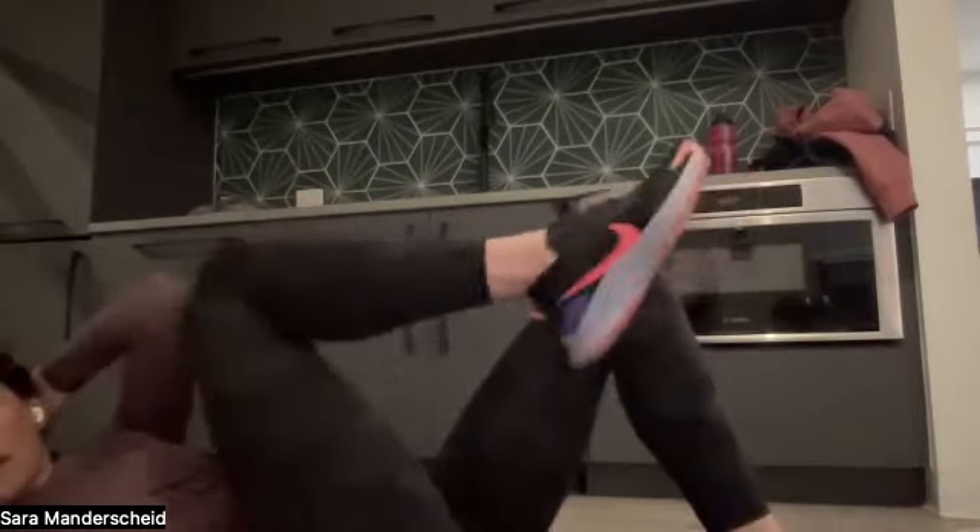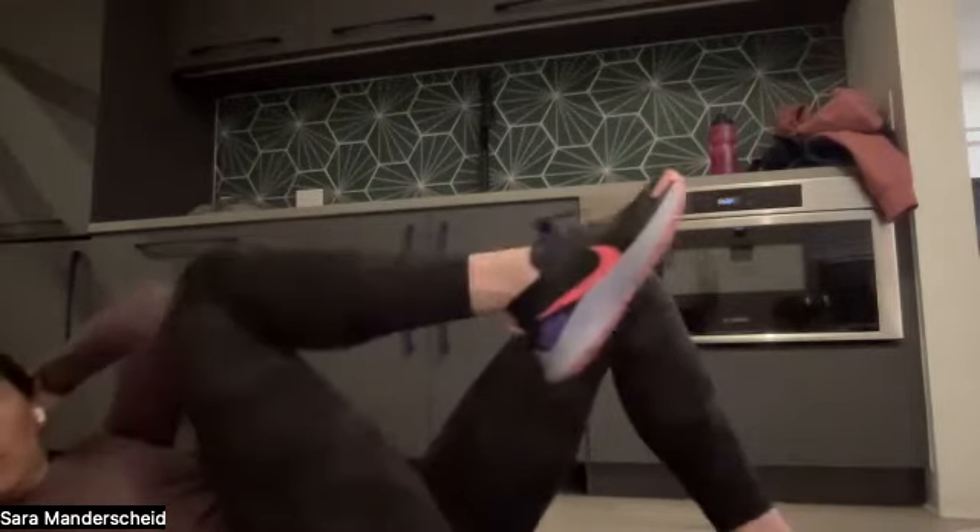Then we're going to cross over — alternating elbow to knee: left elbow to right knee, cross over, then right elbow to left knee. We have 10 more on each side. Eight, seven, six — you can go as fast or as slow as you want — three, two, one.